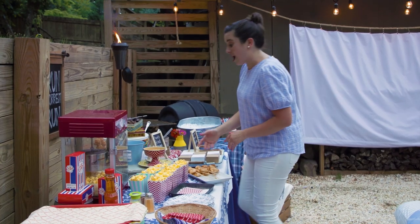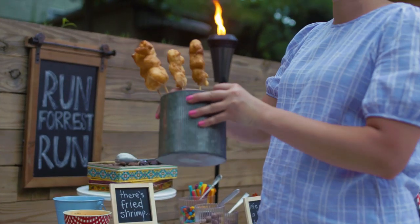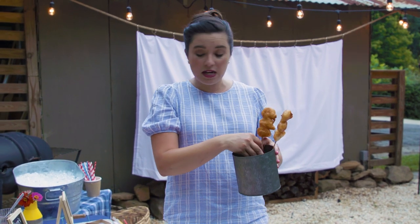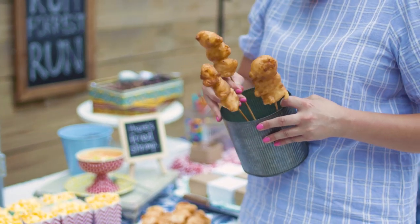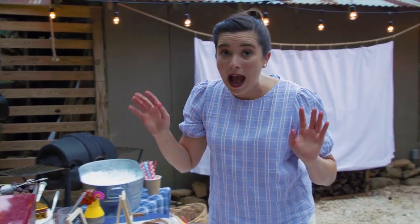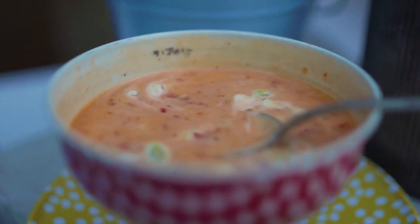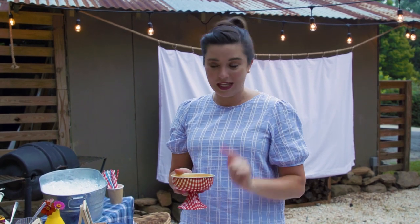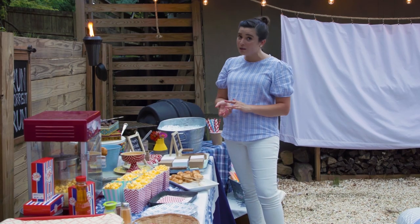Like we said, it's not a Forrest Gump party without the shrimp. This is my take on boom boom shrimp — I have some floral styrofoam in the bottom of this and I'm going to stick the skewers inside. The boom boom aspect of the shrimp is the sauce: boom boom sauce has mayonnaise, sweet chili sauce, and sesame oil. We are linking the recipe!